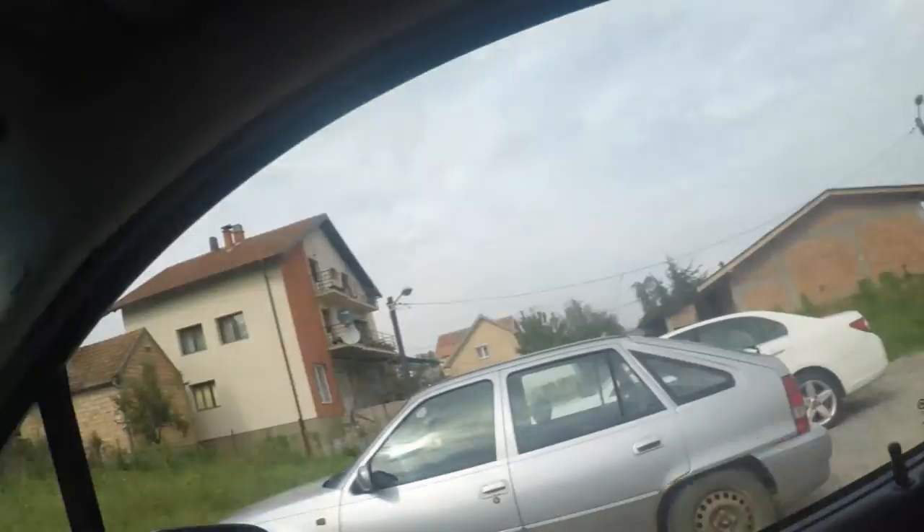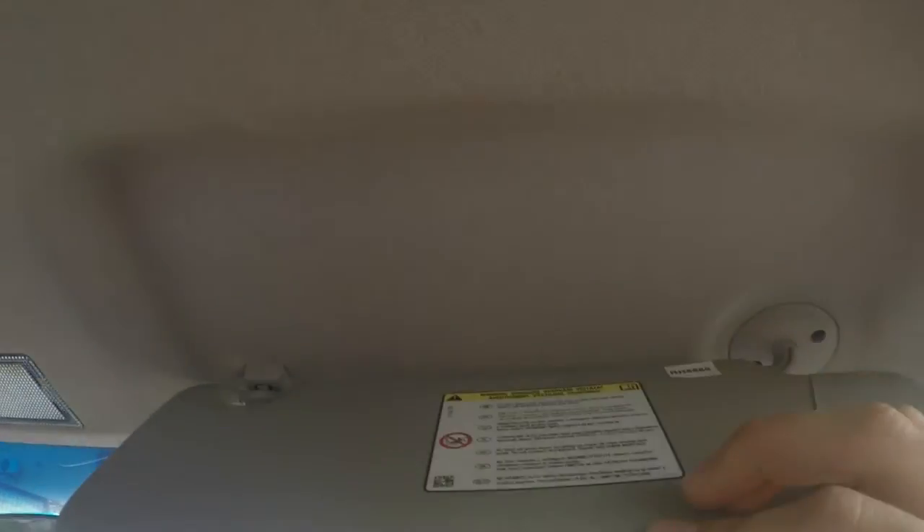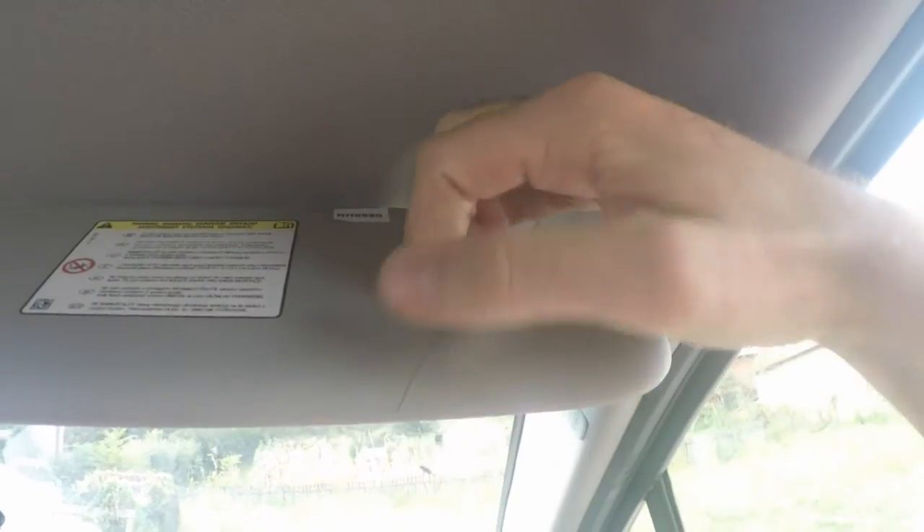Even though I don't have a radio mic, I thought I'd show you a really useful place to hide a radio mic within a car as a kind of car rig, because quite a lot of people want to know about that kind of thing. It's essentially up here — so what you would do is, if they have a strap...